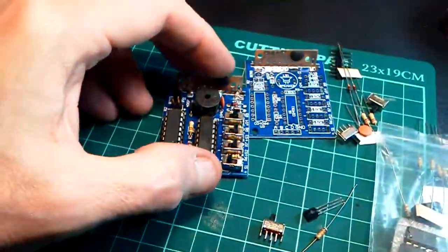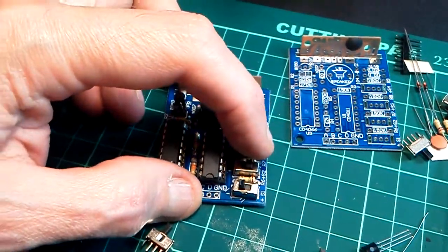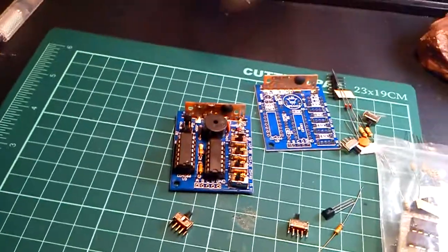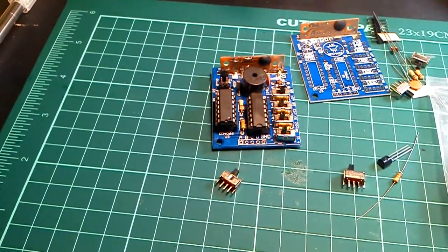What it does is all these switches here - you just flick them around and create different sounds. I can hook it up and show you, one second.